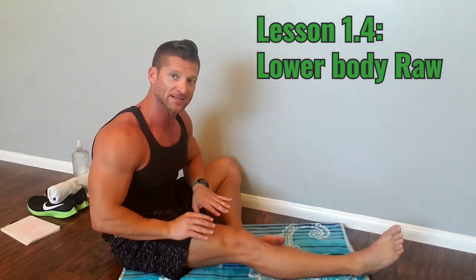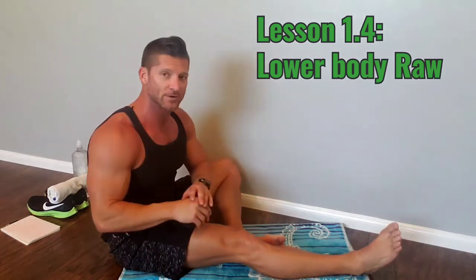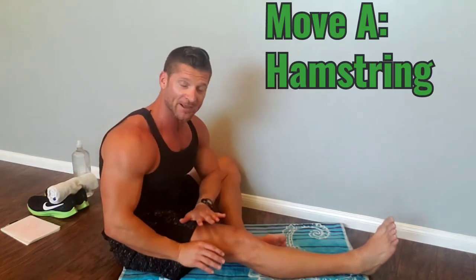Now we're switching over to lower body flexibility without the foam roller. There are three moves. I'll explain each one and then put them all together for you. Here is move number one on lower body flexibility without the foam roller.